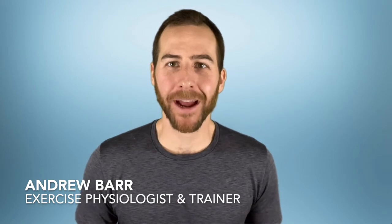Hi everybody, welcome to Train Forever. I'm Andrew Barr and today we're talking about how to get back into the gym after some time away. Whether you're coming back after a couple weeks of vacation or if you've been away for months or even years, the tips we're going to cover today are going to help you maximize progress, minimize your risk of injury, and put you on the path to long-term success.